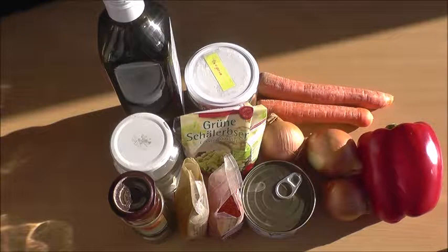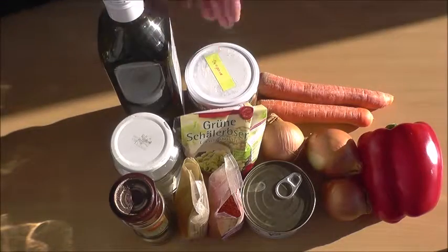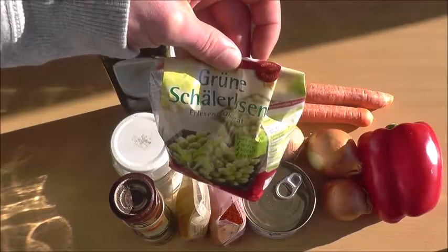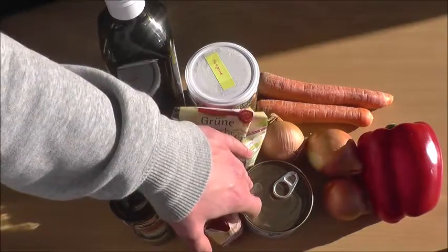Today we're having green peas with veggies and tuna. We need pepper, salt, olive oil, oregano, pepper chili, and one glass or 250 grams of green peas. For the tuna, keep in mind you don't want to eat it too often because of its mercury content.